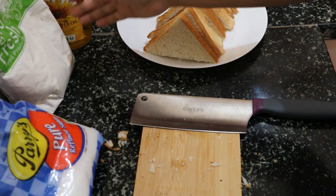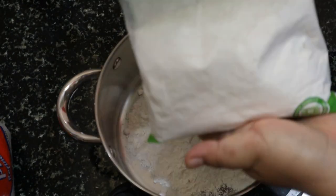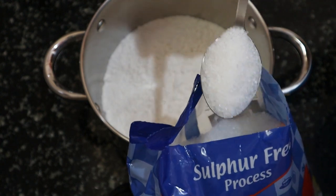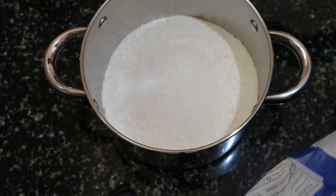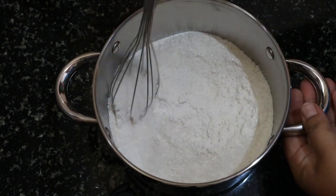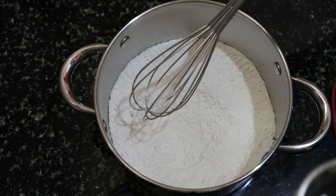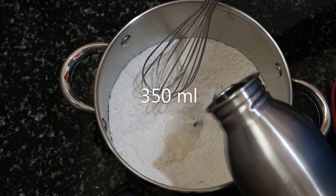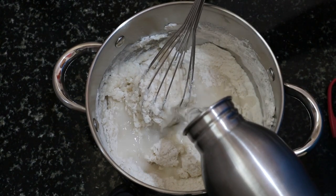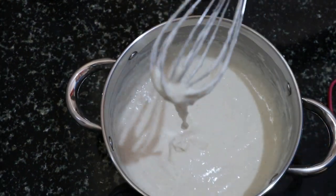The next step is to make a batter. I'll pour at least half of the flour — about 250 grams total. I'll add five tablespoons of sugar for a moderate sweetness, not too sweet. Let's mix the sugar and flour together, then pour in some drinking water.